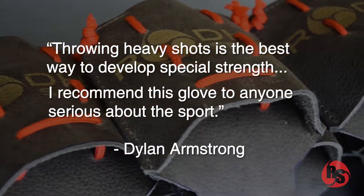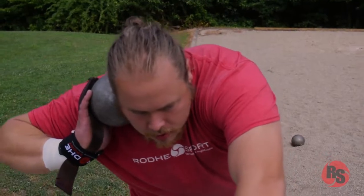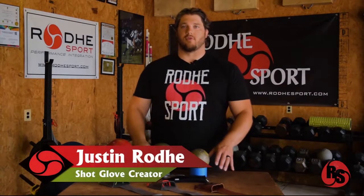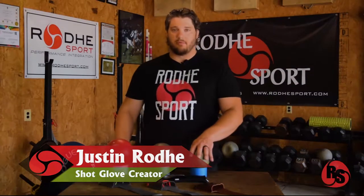This video is a production of the U.S. Department of Health and Human Services. The Shotput Glove is designed as a training tool only, specifically for overweight implements. Today, here for demonstration, we have a small diameter implement.